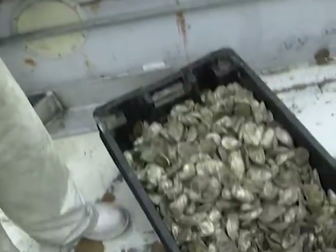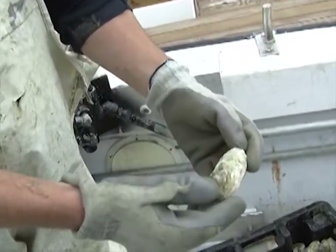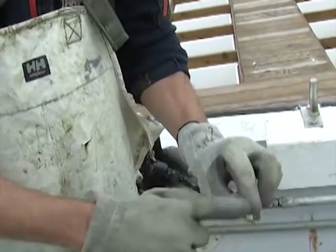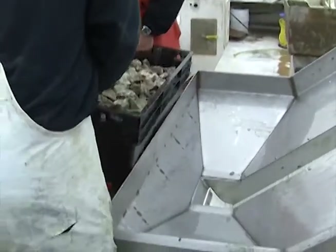These oysters have been out in the bay for several months now and have already reached market size. They have a nice deep cup and good shape. We put them through the tumbler to wash them and to chip the edges a little bit, and you'll see that they'll turn out much wider than they are right now.